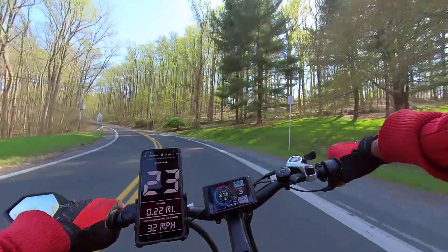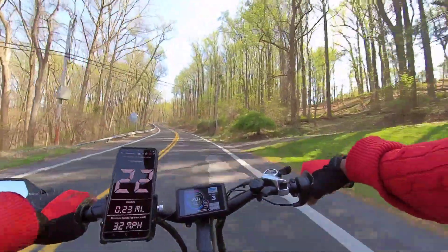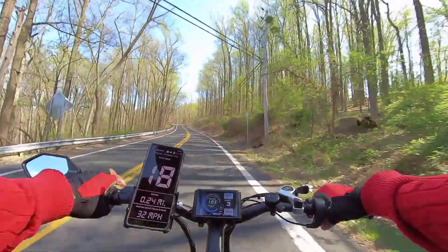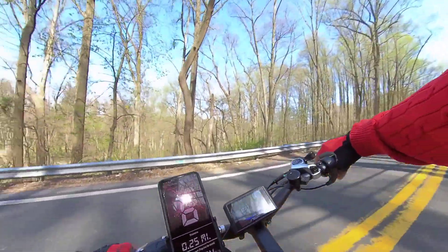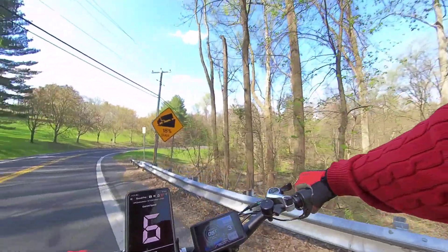Whoa, okay — oh my god, the power on level three is insane folks, it is insane. Now we're going to turn around right here so I can let you see the sign that tells folks this is an 18% hill grade — right there, folks, right there.